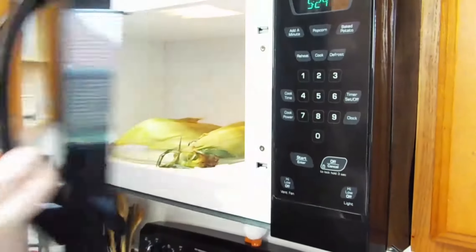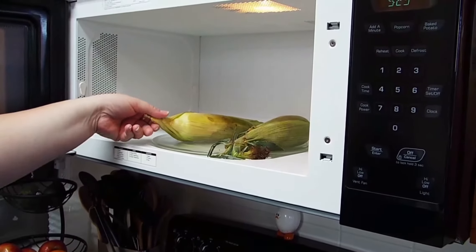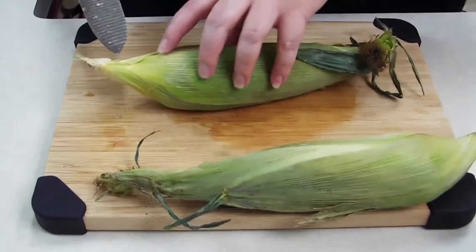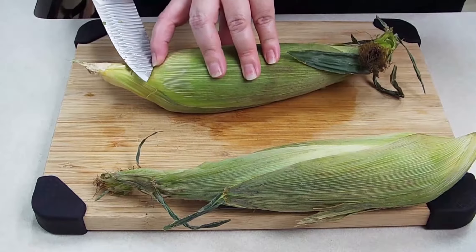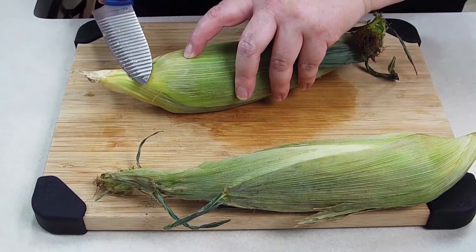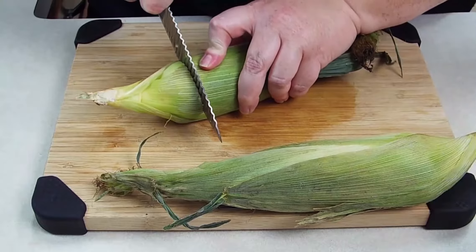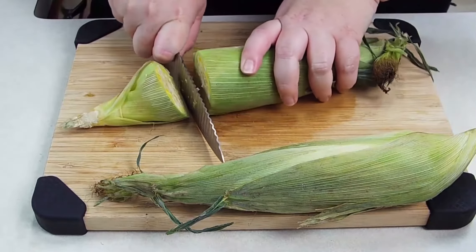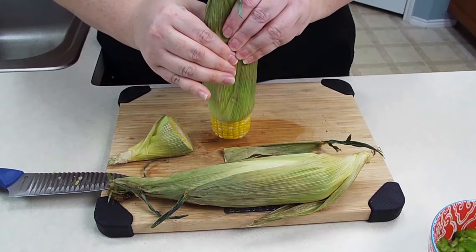Our corn is now done, so we're going to remove it. It will be hot, so my tip is to hold it by the end. Let's go ahead to our cutting board. Now that our corn is finished, what we're going to do is cut the bottom off and kind of feel where the kernels end, and go about a half an inch up from there. You're going to want to make a cut here and just go straight down. It will be a little difficult, so use your muscles. We cut our end off.